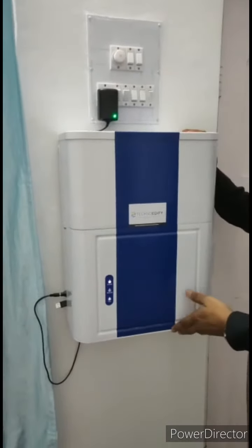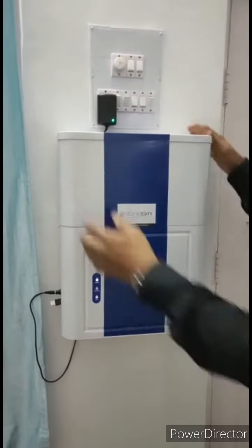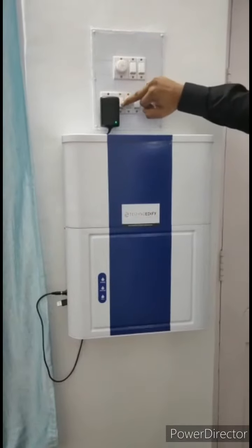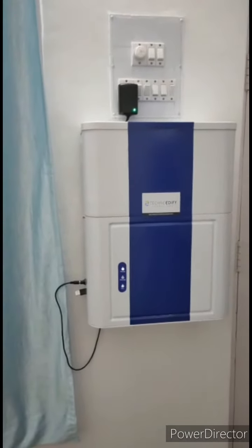This is a valve-mounted unit — you just need to drill 2 holes, put the screws, and affix this on top of the screws. That's it. There is a switch here; just turn on the switch and the unit is all ready to dispense the sanitizer.